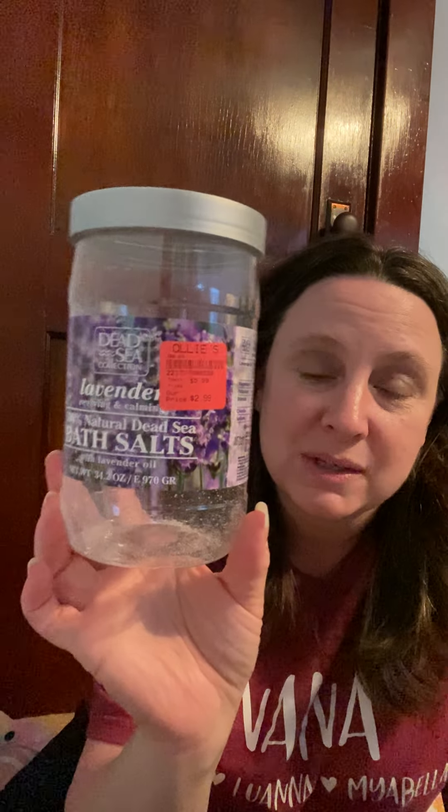These are natural Dead Sea salts I bought at Ollie's for $2.99 — lavender reviving and calming bath salts. I really liked these; they were good.